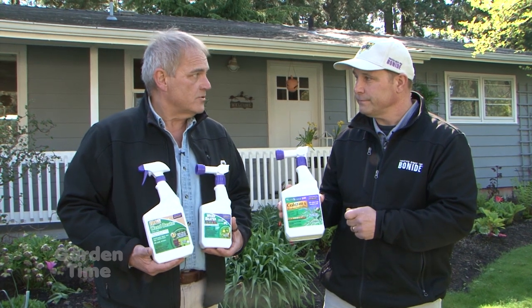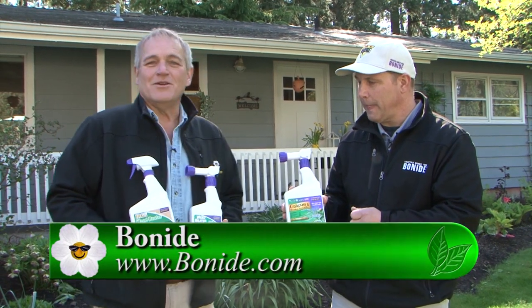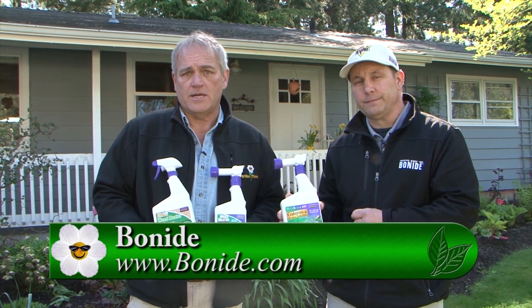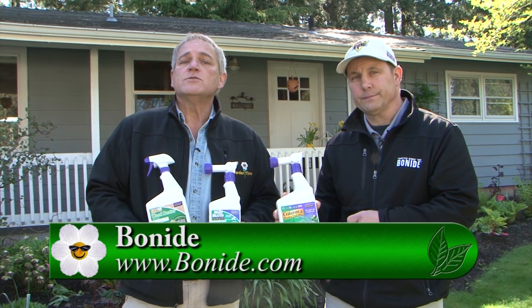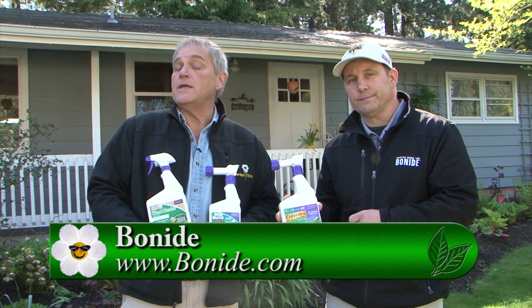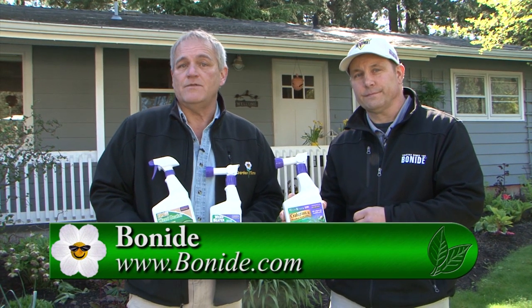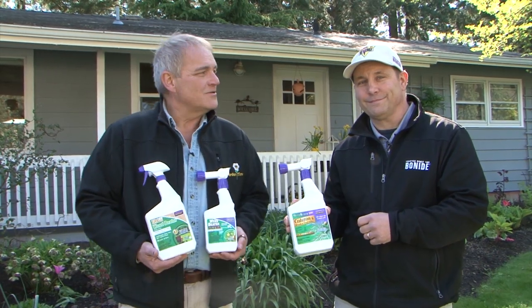If you play the game right, you'll actually win. For more information on all of the different products that Bonide carries for the home gardener and the places where you can buy them, you can go to GardenTime.tv and we'll click you over to their website. Thank you so much, Tom.